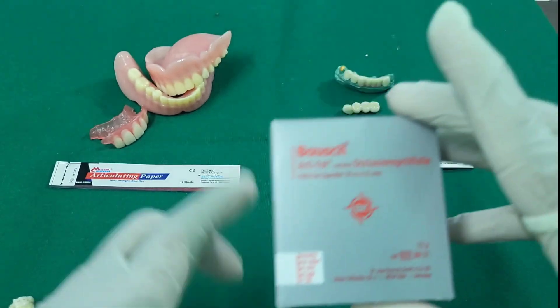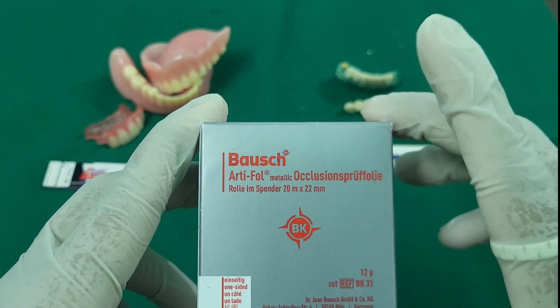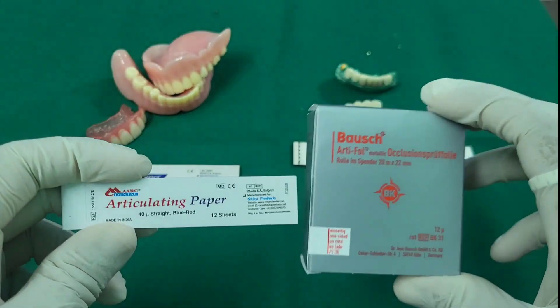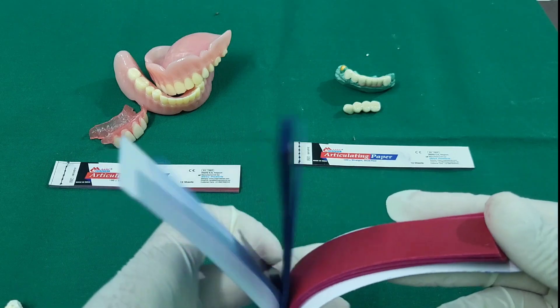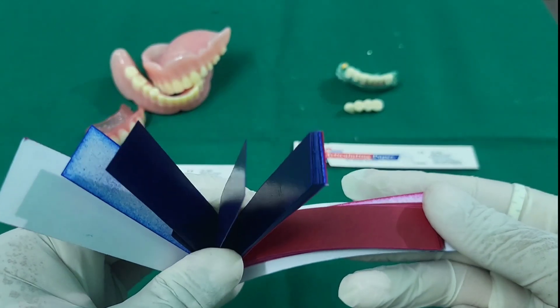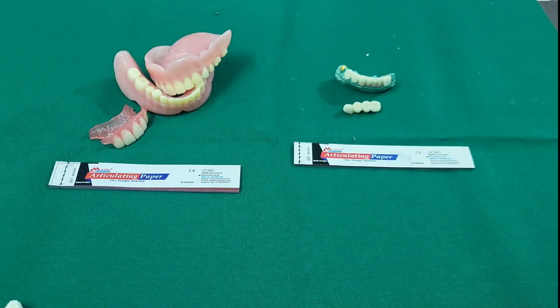The Bausch brand provides articulating foil in 12 micron and 8 micron. If you are a brand and quality lover, Bausch is the ultimate choice; if you are budget-conscious, Marks will help you. These papers come in two colors — red and blue — which help us differentiate between static and dynamic occlusion in our practice.